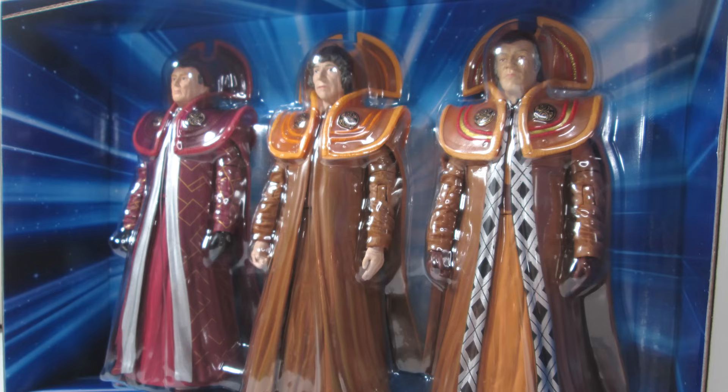This time round the box is a light blue, which I guess is the colour for the 4th Doctor's figures. On the side of the box we also have another look at the white and blue motif with the diamond logo. On the back we have a massive synopsis about the story, The Deadly Assassin. Once you take the inner box from the outer packaging, you can see that the Time Lords are bubble sealed to the cardboard, much like with the Daleks.